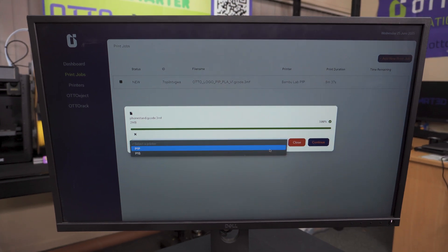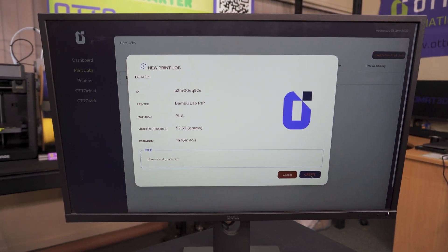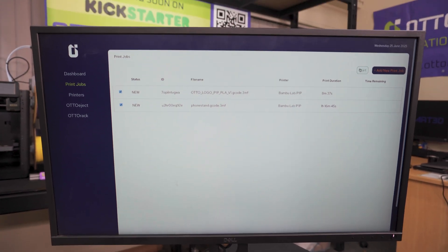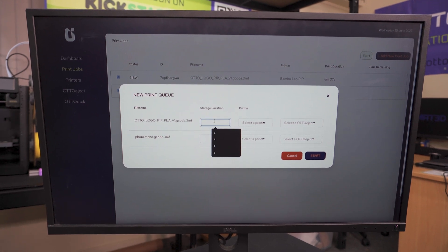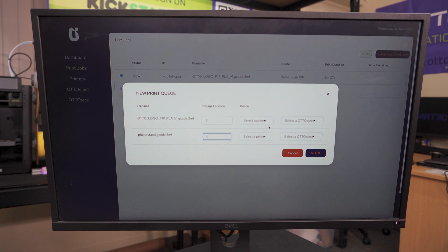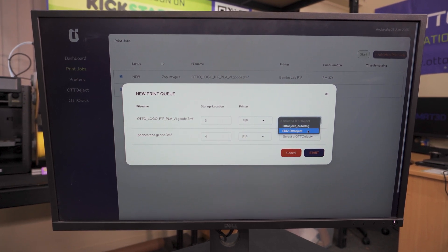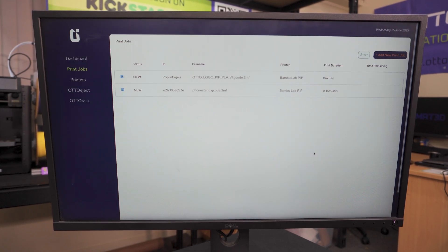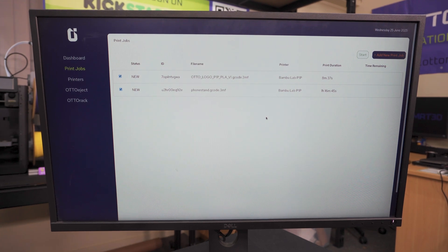Second file selected. I would have to select the printer, just in case if you've got multiple printers. And now the print queue is ready. I'd have to select both the print jobs inside the print queue. For that to happen, I would have to select a storage location — let's say storage location three and four. Select the printer of your choice and select the ejection system. Once that's done, simply start the print job, and now it will be sent to your printers.